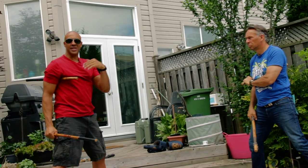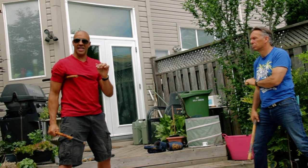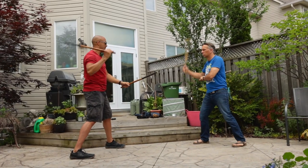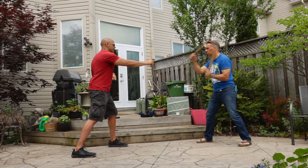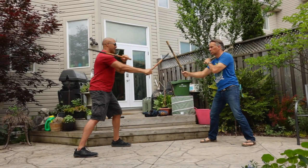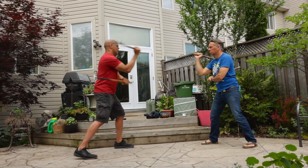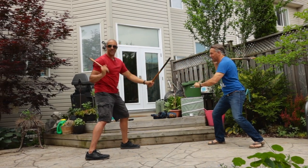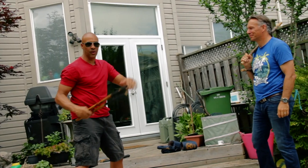Now we'll go a little faster so you can see the rhythm. The idea of these drills is to keep a consistent tempo — it's not to go with a broken uneven rhythm. It's to try and keep a steady tempo.